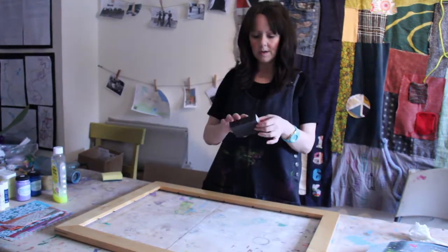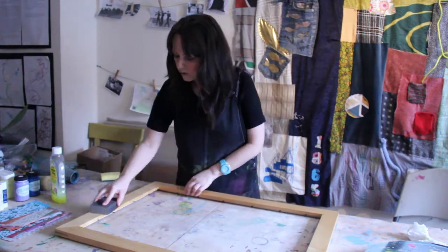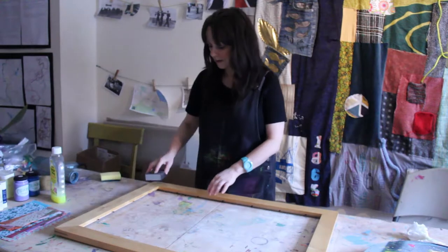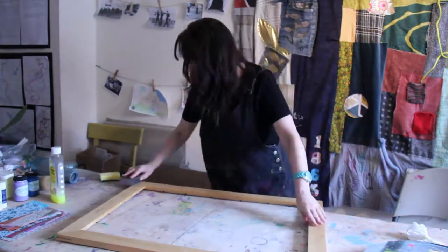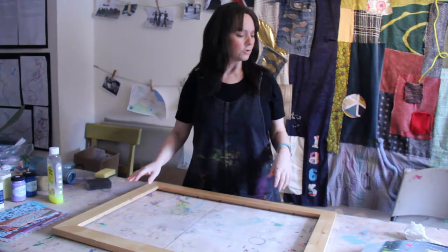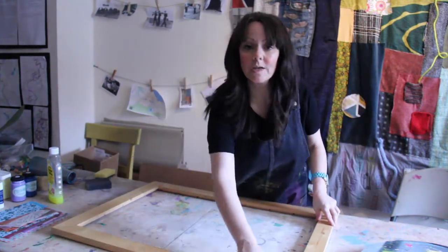A square sanding block is ideal for a frame this shape, so all you're doing is just very lightly sanding it. This is giving the wood just that wee bit of key so that when you come to paint it the paint adheres. Then all you need to do is give it one final wipe just to get rid of any dust left from the sanding, and it's ready for painting.